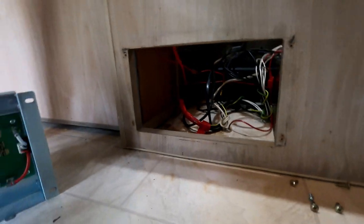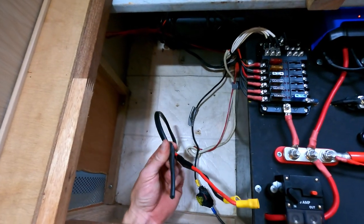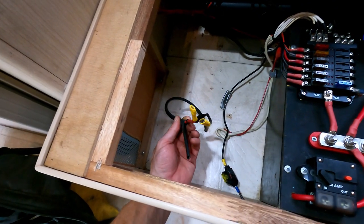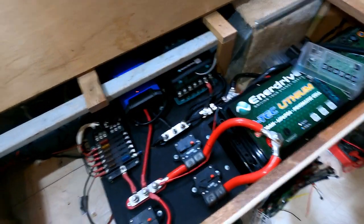This is the hole where the inverter is going to go. It's amazing what a few cable ties can do to tidy things up. This cable is coming from the trailer plug — there's an Anderson plug next to the trailer plug — so it'll plug into the car and the car's alternator will charge this battery when I'm driving.